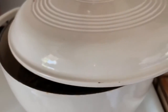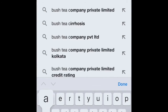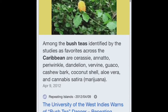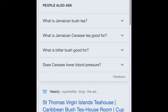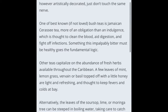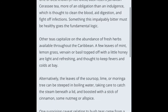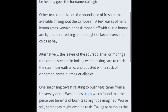I'm going to put this lid on top and come back to it in a little while. As we continue to wait, I just wanted to do a quick Google search on Caribbean bush tea, and I found a lot of great articles talking about this amazing tea. Other teas capitalize on the abundance of fresh herbs available throughout the Caribbean — a few leaves of mint, lemongrass, vervain, or basil topped off with a little honey are light and refreshing and thought to keep fevers and colds at bay.